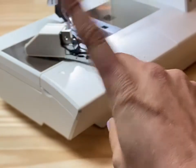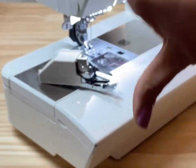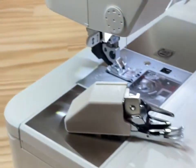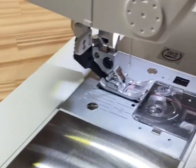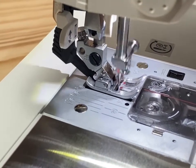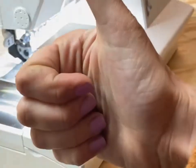Gone are the days of attaching a clunky walking foot. The IDT is a feature you will absolutely love because it is super streamlined and you can use it with almost all of your specialty feet.